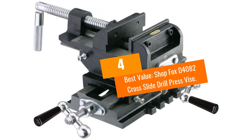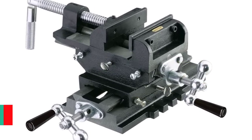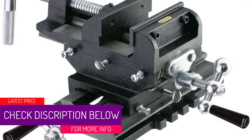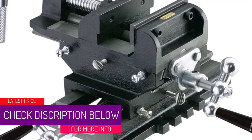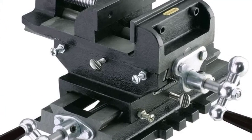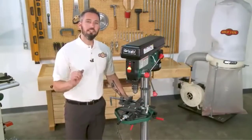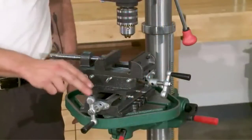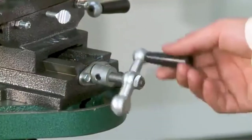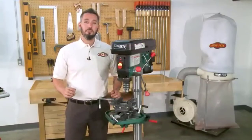At Number 4 — Best Value: the Shop Fox D4082 Cross Slide Drill Press Vice. If you're looking for the best bang for your buck, take a quick glance at this Shop Fox model. It's great for all drill presses and this cross slide drill press vice has angled capabilities as well. The jaw width is 4 inches and the capacity is also 4 inches. It's a heavy-duty cast iron construction that works with most drill presses and is great for milling machine or milling jobs.